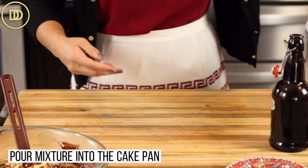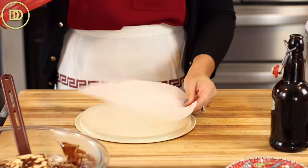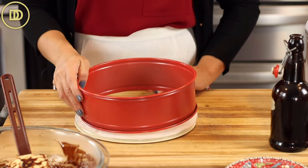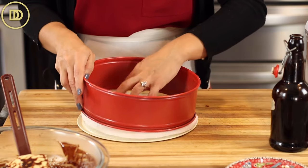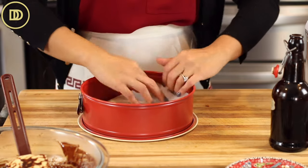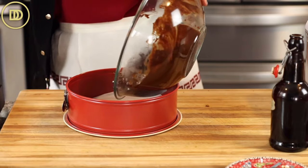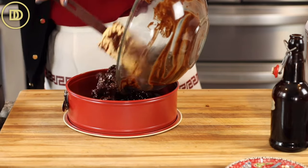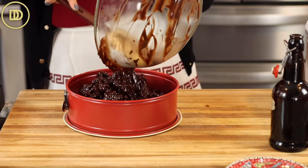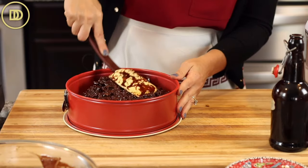I'm setting it aside for a second. For the final step, we're getting it into our springform pan — it'll be so easy to release later and place on a serving plate. I'm putting a piece of parchment on the bottom so it releases evenly. Now I'm just going to pour the whole mixture into the pan. It smells so chocolatey and good — like brownie batter and hot chocolate. Press it down so it compacts.